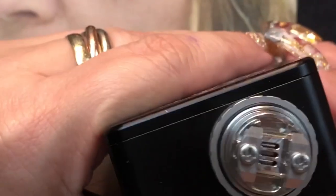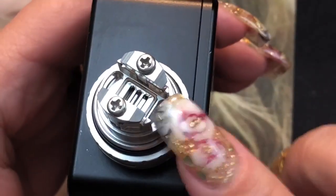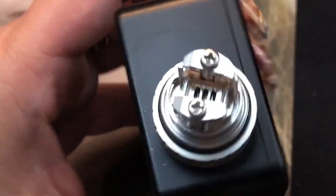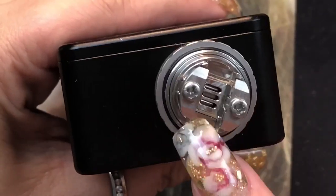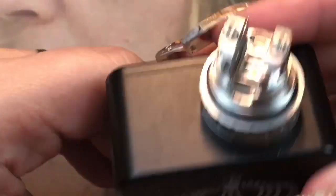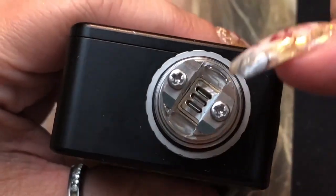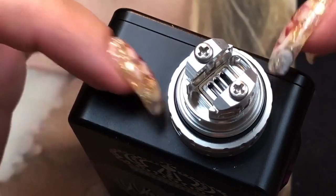Here's a close look at the deck — you can see the Phillips head screws and the wicking channels, one on each side. You'll be laying the cotton in there, not shoving it, to avoid dry hits, but you also don't want too little cotton or you'll get leaking. Be careful of those small holes right there — that's your airflow. If you drip e-liquid straight down, it will come out your airflow on the sides, so be careful when priming your coils not to over-prime.